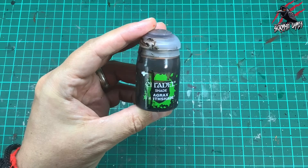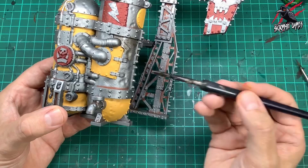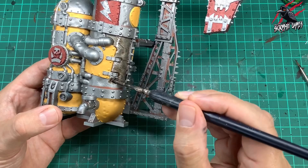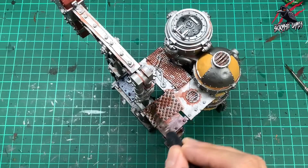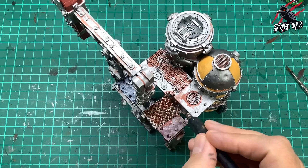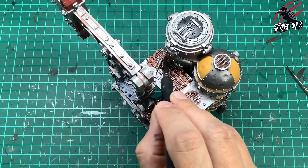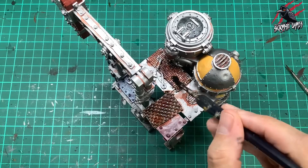Now it's time for some Agrax Earthshade. This is going to go on any sections I want to be a little bit browner when they're rusted up. Some areas are going to be covered in Nuln Oil, but I also want some sections in this Agrax Earthshade — it's a subtle difference, but the Agrax is more brown whereas the Nuln Oil is more black and greasy. I'm giving this large panel one really generous coat all over, pushing it around, trying to start and end my brush strokes where I want most of that paint to build up. I picked a larger brush for this part because where there's lots of texture there's quite a large surface area to cover and quite a lot of paint is needed.